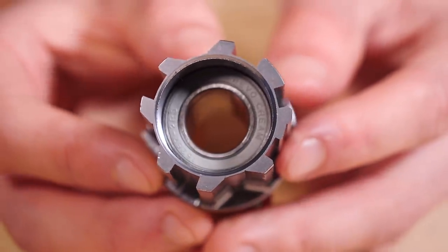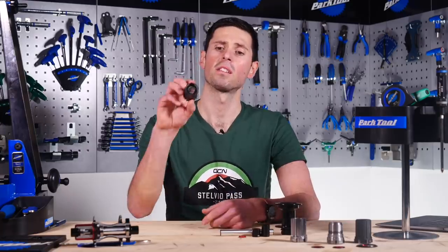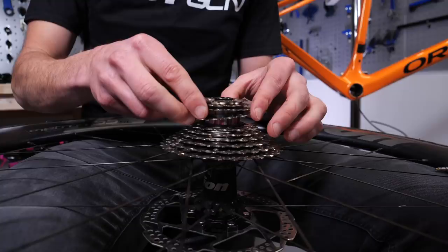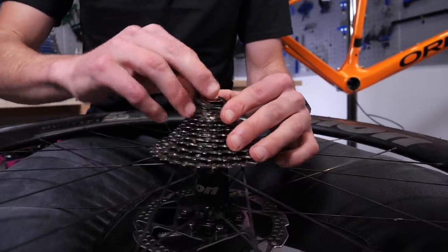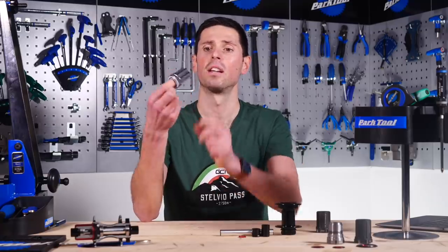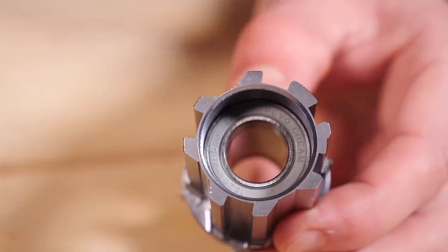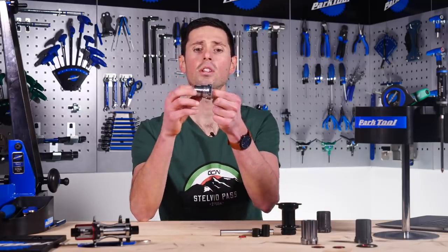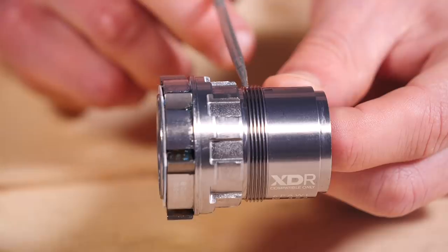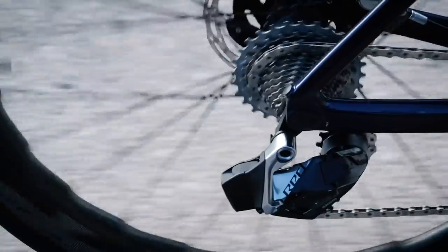Now let's take a look at the different free hub bodies which fit the different types of cassettes available. Shimano and SRAM cassettes use a splined design with one spline that is a different size to act as a locating spline, meaning you can only fit the cassette on one way. It also uses a lock ring on the end to hold it all in place. Campagnolo free hubs use a similar design but with differently shaped splines and a smaller lock ring. Finally, SRAM's XD Drive uses a similar spline design, but the cassette engagement is at the far end of the body with an integrated lock ring, meaning cassettes can use a 10-tooth sprocket — compared to the smallest 11-tooth available on Shimano.